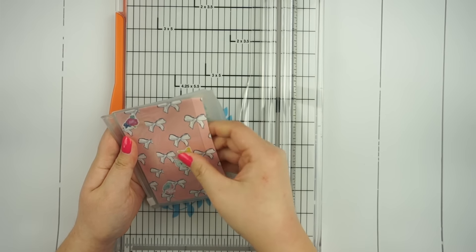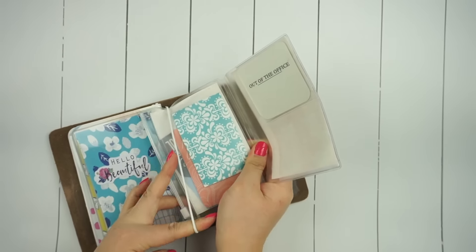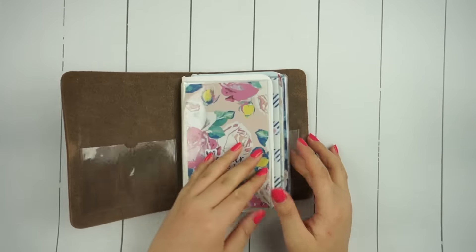This is a great way to use up every piece of the kit since it does come with really gorgeous packaging, and I put that pocket insert onto the last string in my notebook cover.